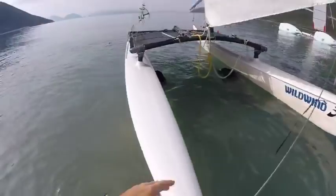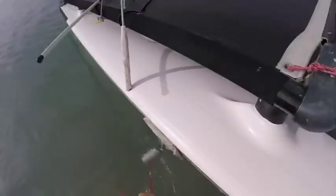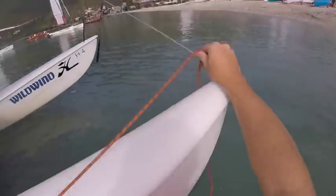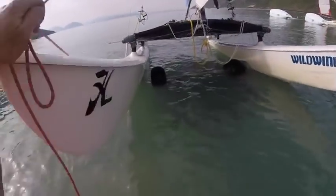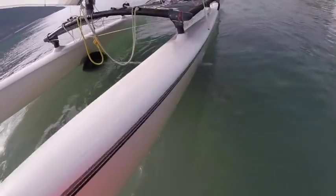To prevent the trolley slipping when pulling the boat out of the water, we have fairly long ropes attached to the outside of the trolley which we tie around the bridle wires. That means if you're pulling the boat out of the water forwards, the trolley can't slip backwards, which is quite annoying if it does happen.